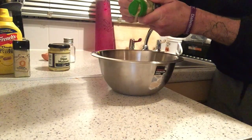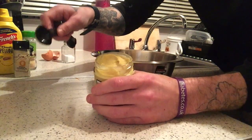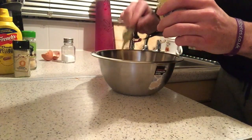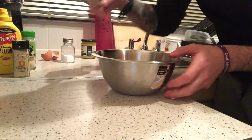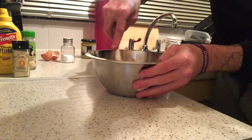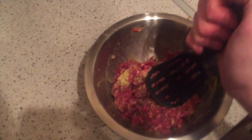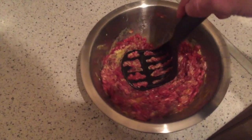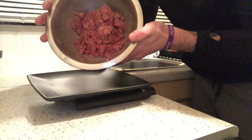Add your garlic granules and about a tablespoon of your mustard. Grab yourself a spoon or anything to stir it round with and mash it all up. A little tip: if you have a potato masher, use that to get in there and squash the mince properly so you don't end up with big chunks. Once the mince is all mixed up nicely, you're ready for the next step.